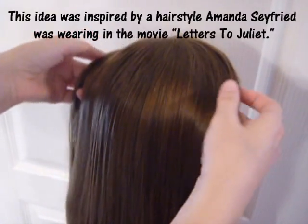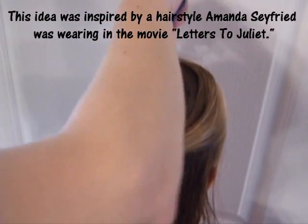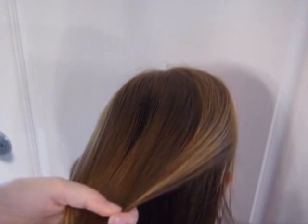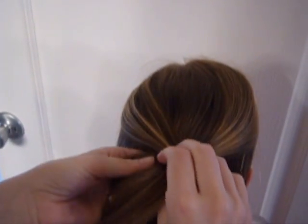Today we're going to show just a way to make a half ponytail look a little bit more fancy, and this is really easy and quick. I've parted her hair on the top, on the side, and then I've just gathered a half ponytail.